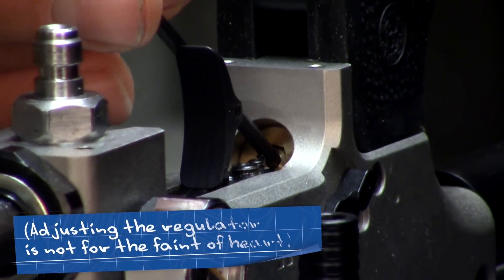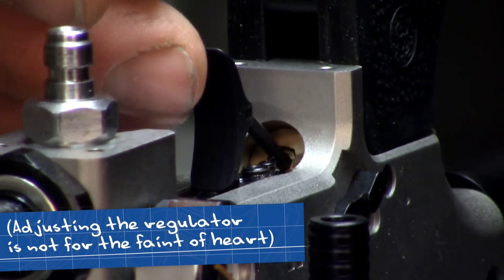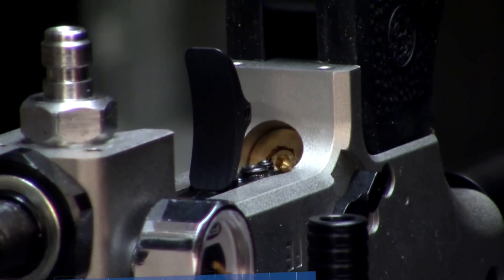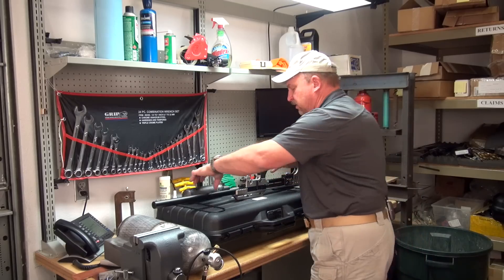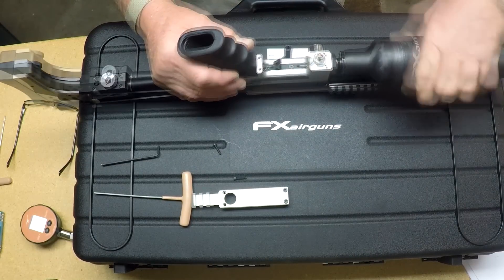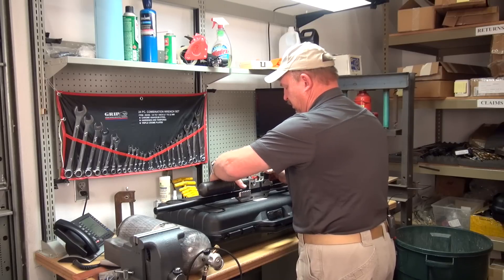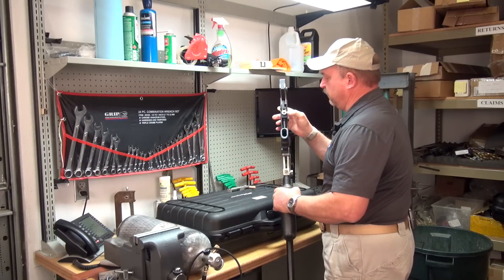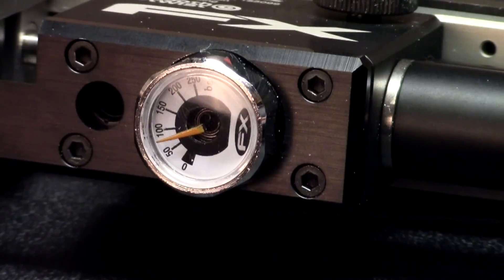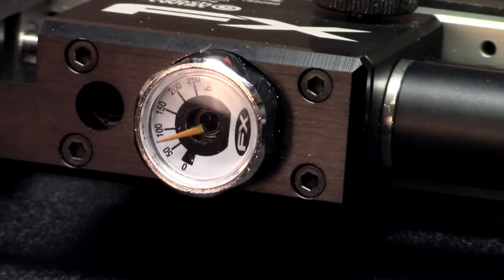Getting to where we were, there's a very, very slight adjustment required to move it 10 bar. We can reinstall the cylinder back onto the Impact. We can look at the gauge for the manometer after the reg pressure, and that'll give us a reference on what you adjusted it to.